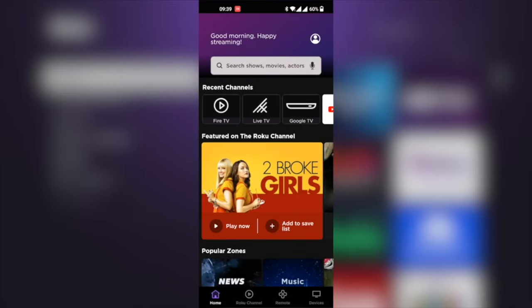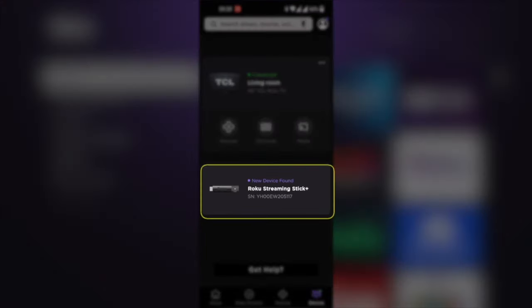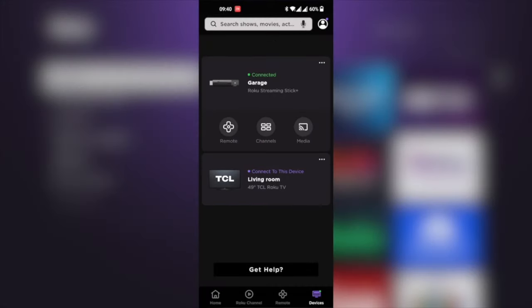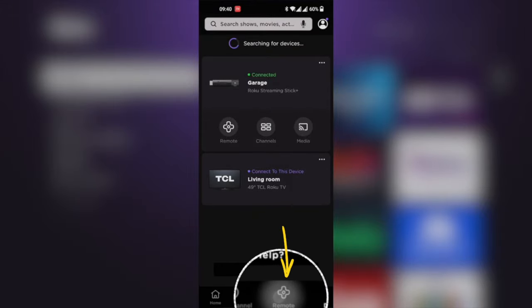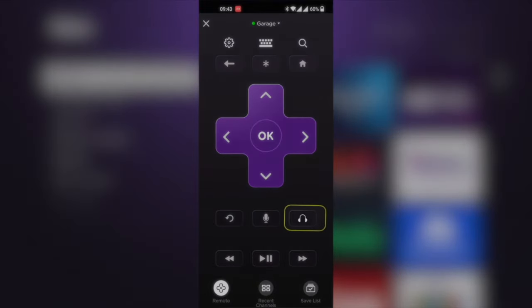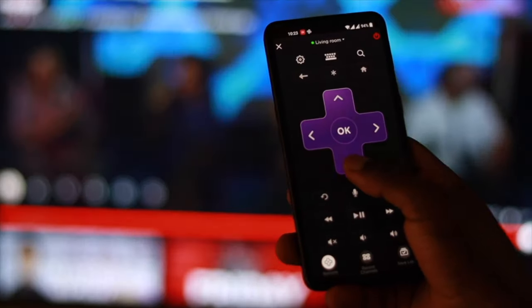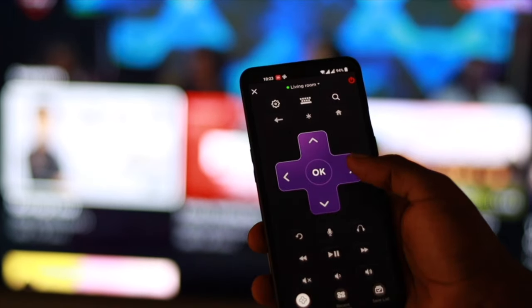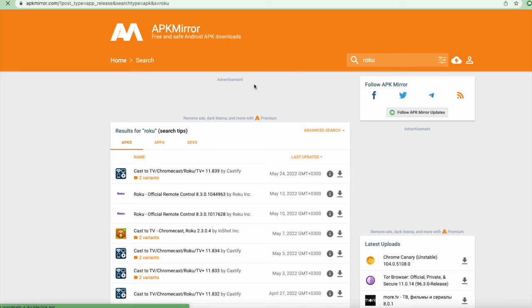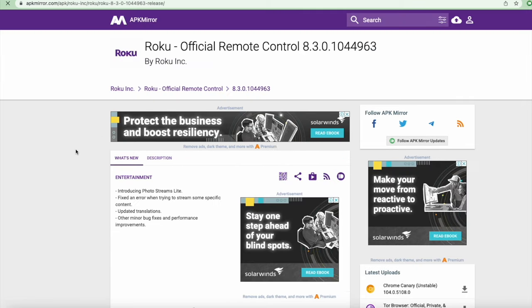Once you've installed and set up the Roku mobile app on your smartphone and connected it to your Roku TV, you now simply have to pair your Bluetooth headphones with your phone. To activate private listening on your Roku app, simply open the Roku mobile app and then tap on the remote icon from the navigation bar. Then tap the headphone icon to activate private listening. The bummer is that the Roku app is not available outside of the US, so you may have to use a third-party app store such as apkmirror.com to download it.